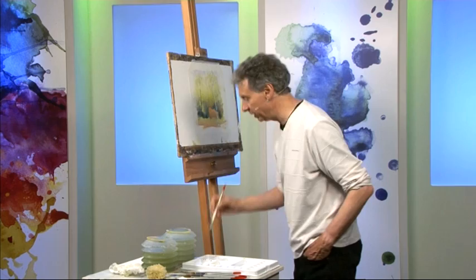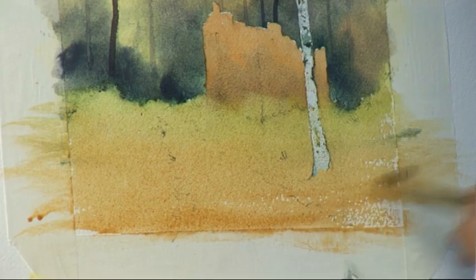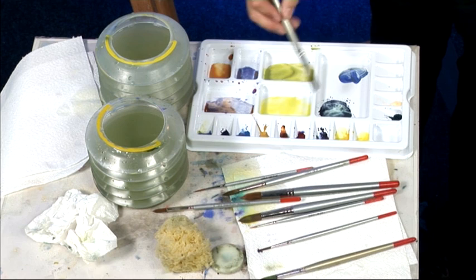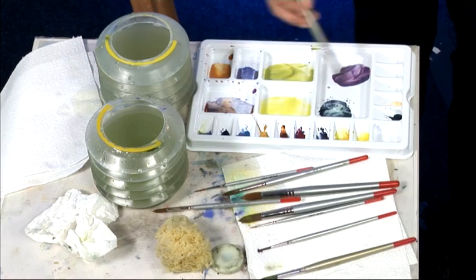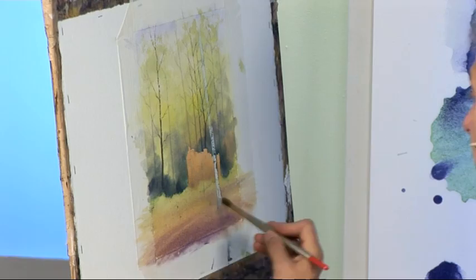I've now got some more of the building colour — that's the raw sienna and burnt sienna — because the ground isn't all grass. There's a sort of gravel across here, and I'm bringing that right down to the foreground. Then I'm going to get some cobalt blue and rose madder, just like the colour I had in the sky at the beginning — maybe a little bit more rose madder this time so it's a bit redder — and bring that across the foreground as well. It makes a nice grey colour when it mixes with that orangey colour.